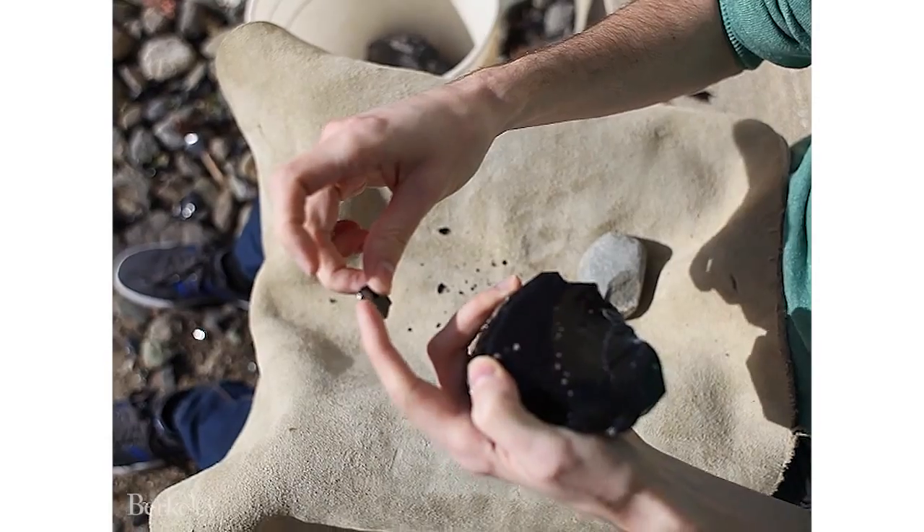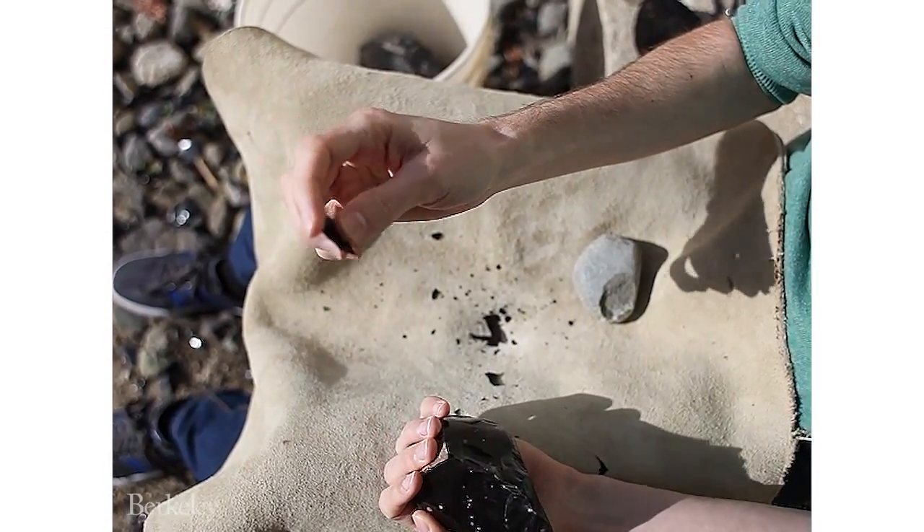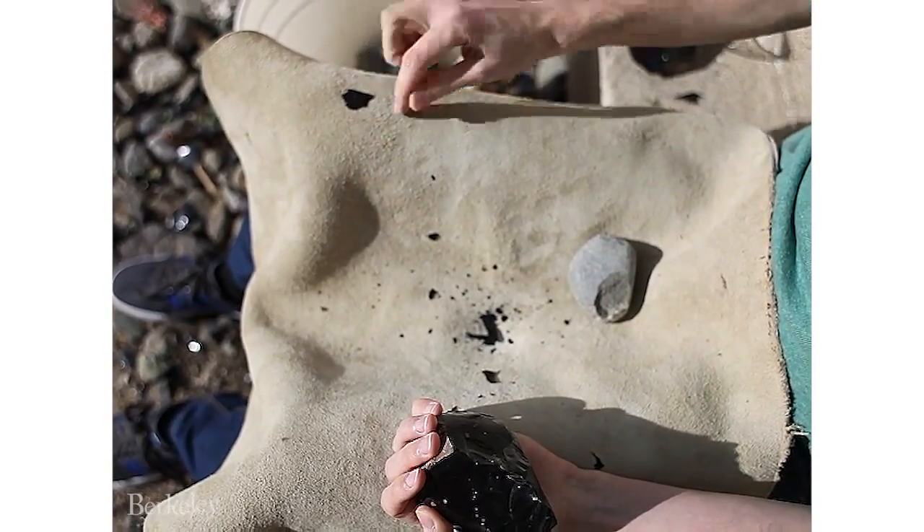This is a small flake — the point of impact would have been near there — and then all around the side are very sharp edges that can be used to cut things like leather.